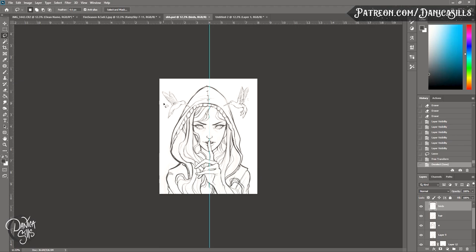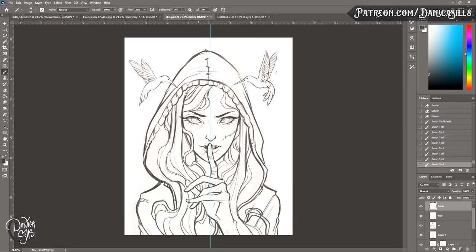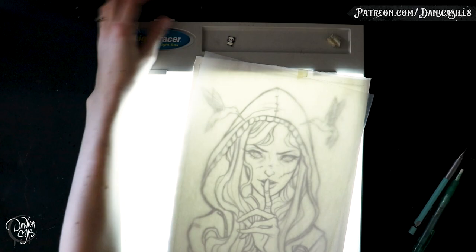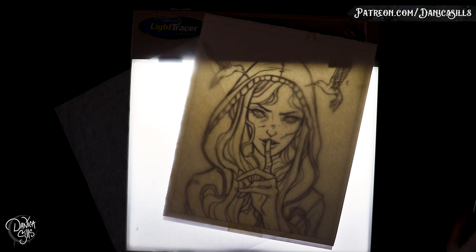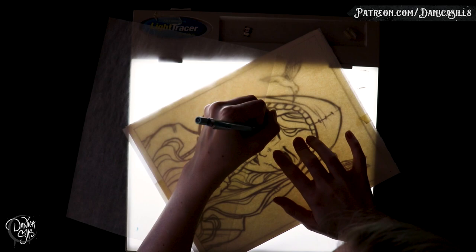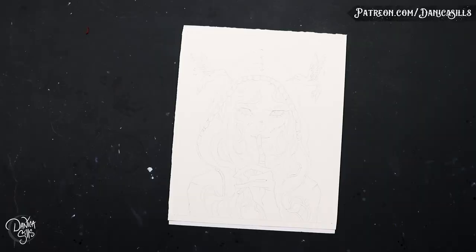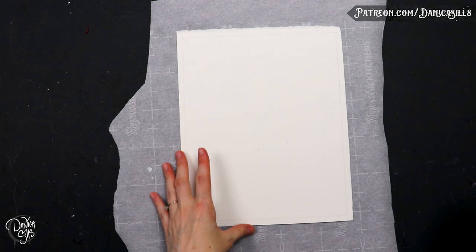After I'm done with the final refined sketch and I've flipped it a couple of times to make sure everything looks right, I print it off on my regular laser printer — just one of those cheap office ones — and I use a lightbox to transfer it onto my final watercolor paper. I use Arches cold press; it's definitely by far my favorite watercolor paper. I transfer it with a regular graphite mechanical pencil, just a really tiny one, that lets me erase any mistakes but is still visible while I'm painting over it.